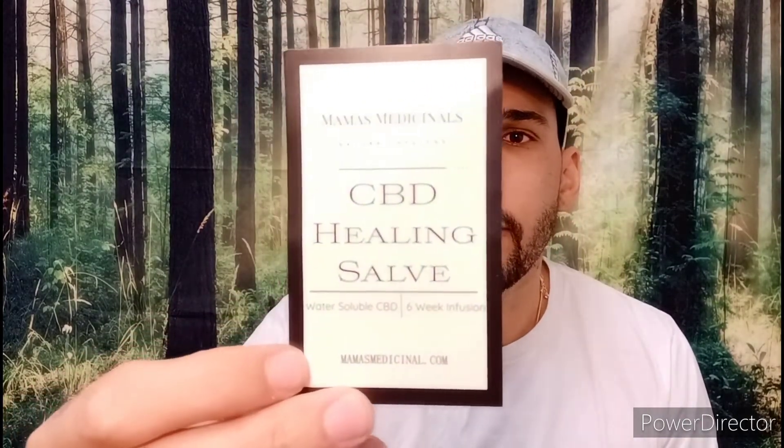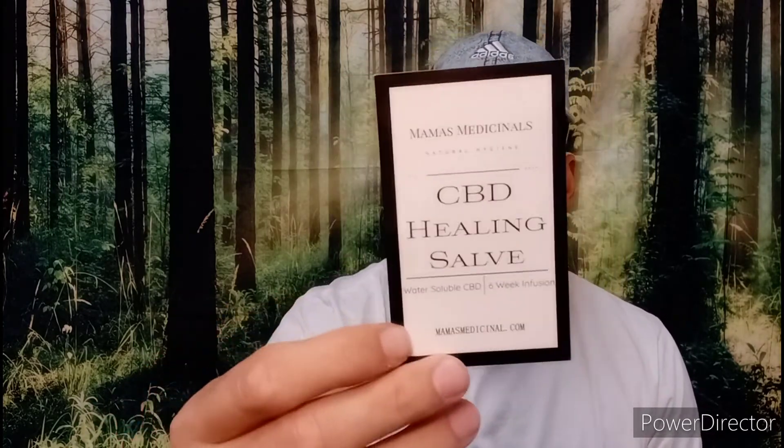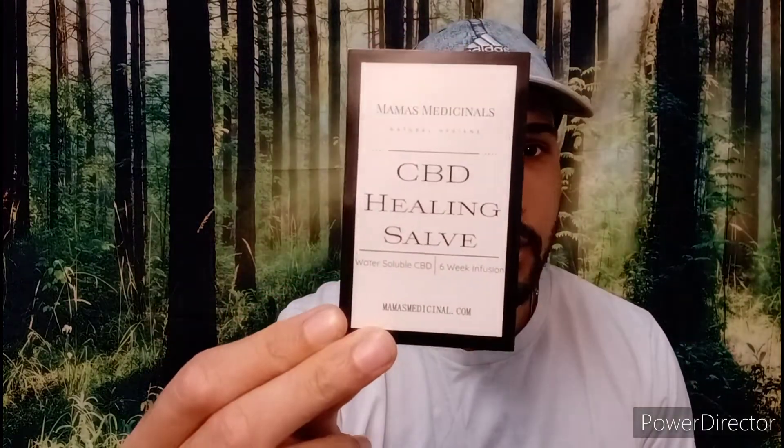Healing salve for joint and muscle pain, arthritic pain, inflammation, chapped lips, burns, tattoos, eczema, heat rash, skin spots, sunburns, cold sores. This CBD salve — I hope it's in the box — because that sounds amazing.